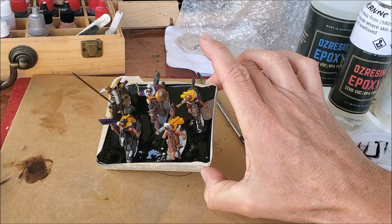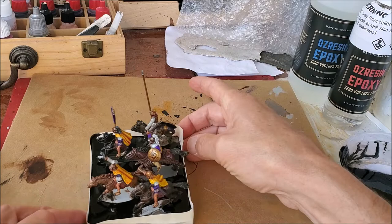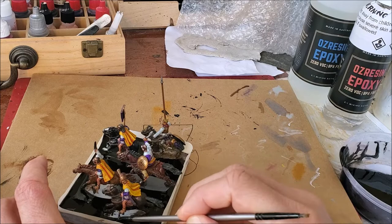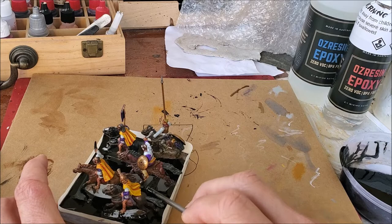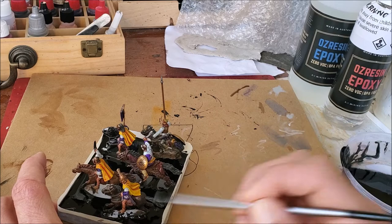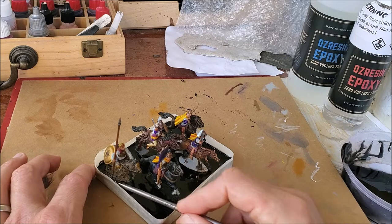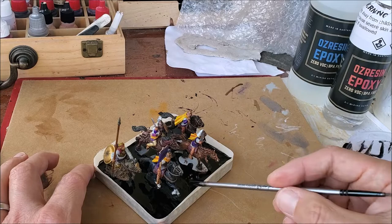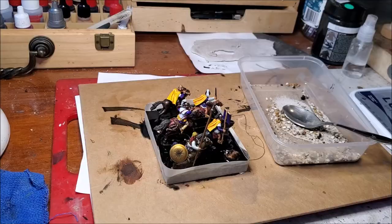I'll spread it around a little and make sure it covers all the wood at the bottom of the base. You can tease it around with a brush — or the wooden end of the brush — and help it run over the top of the integrated bases to get them nicely involved. The idea is to hide those bases so they just disappear into the scene. I'll leave this for a few hours and come back to sprinkle some grit and sand.